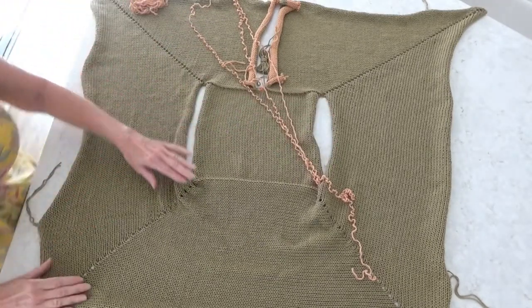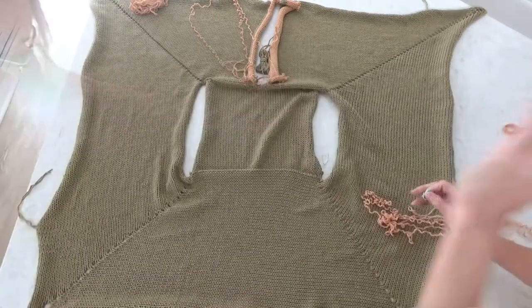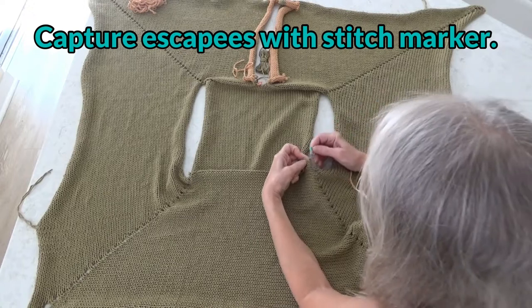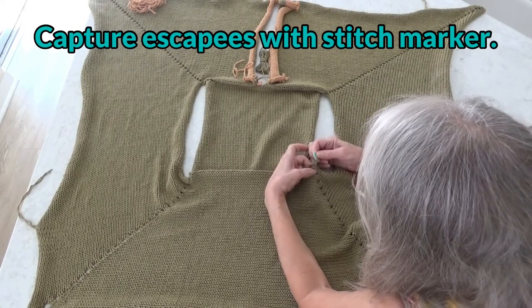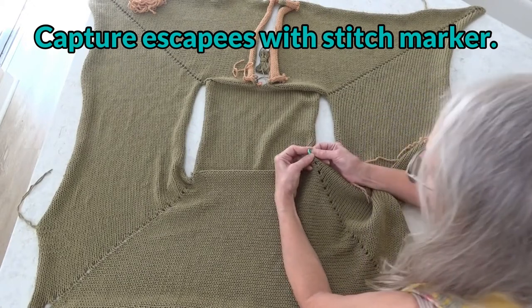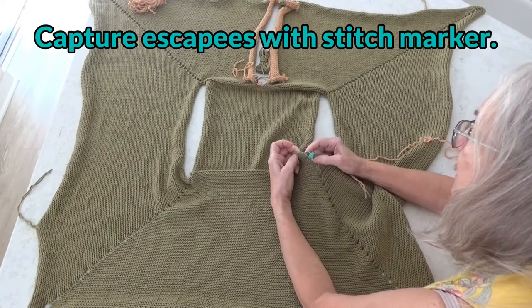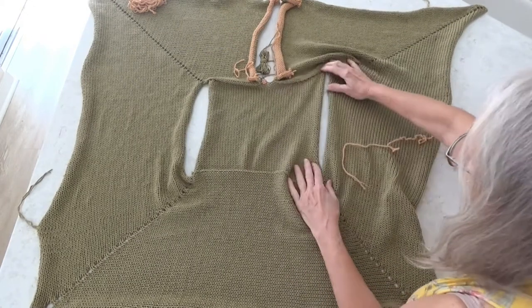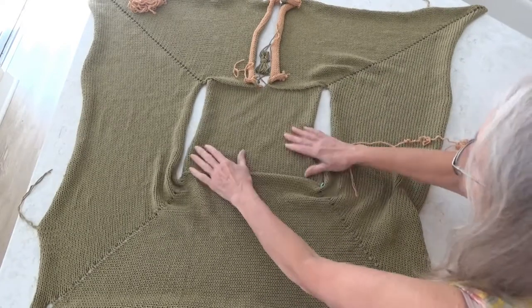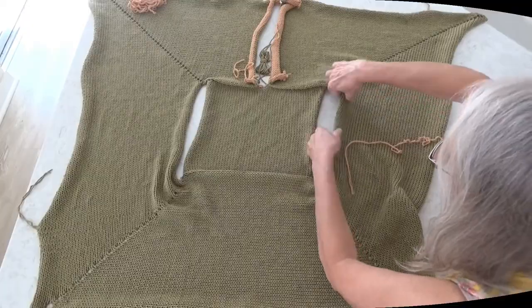If you decide to put sleeves in. When I took out my waste yarn on the bottom, I did not catch that very last stitch. I'm going to pin it into place like so, because there is a seam that goes right up here and I'll just tuck that into the seam. And we are all set.